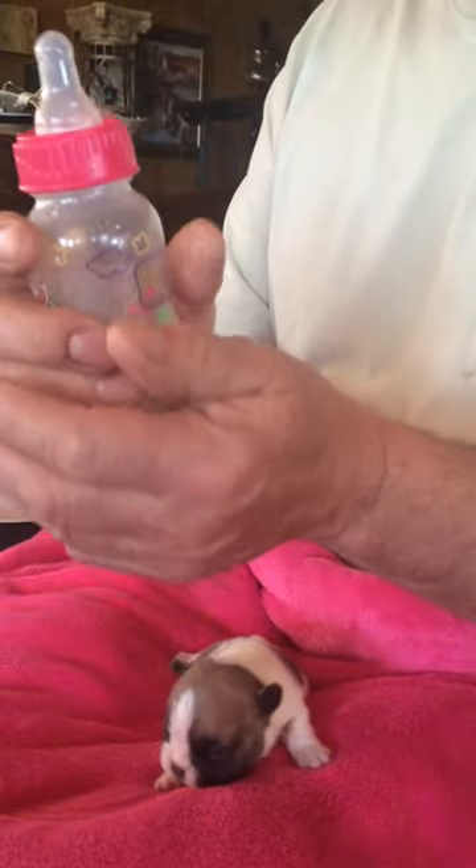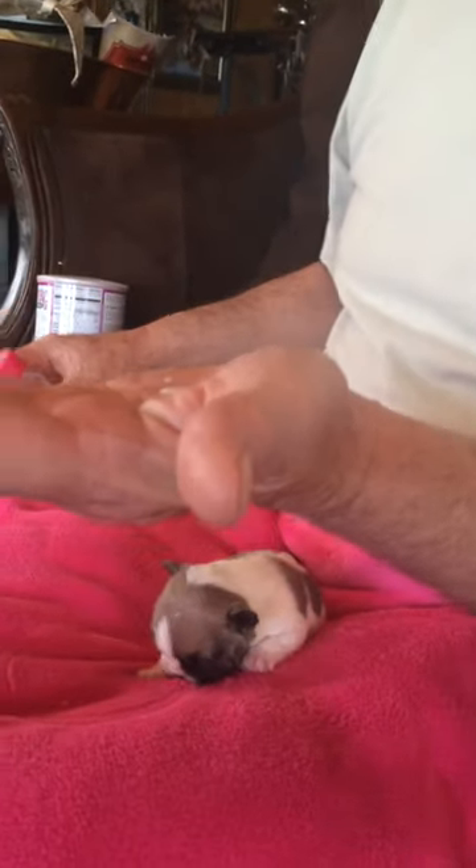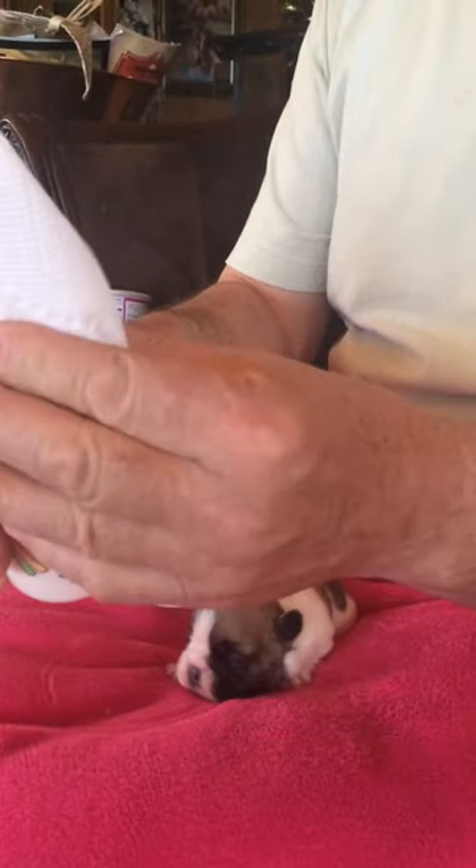Always test the temperature — you can put your hand on this and feel it's nice and warm. You can also test it on your wrist to make sure it's not going to burn you. Now you can see this is actually flowing a bit more than I'd like. You've got to be careful that you don't overload the puppy. Even with a nipple that has a hole that's a little bit big, it's still manageable.